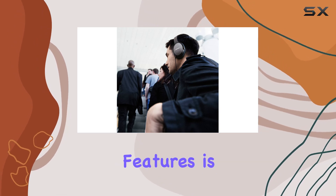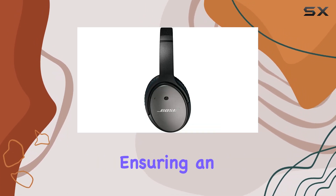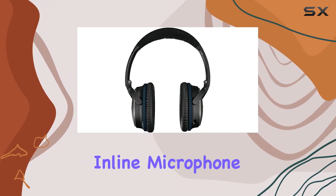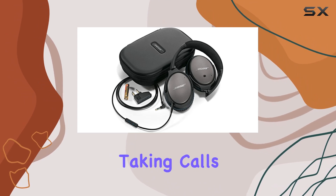One of the standout features is the deep, powerful sound that these headphones deliver, ensuring an immersive experience for the music you love. The inline microphone and remote add convenience for managing your music and taking calls on the go.